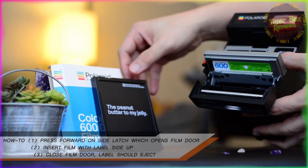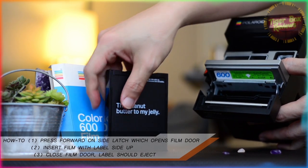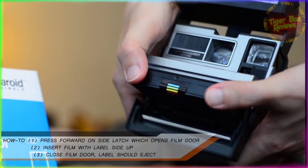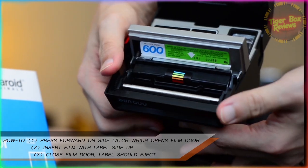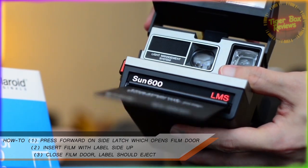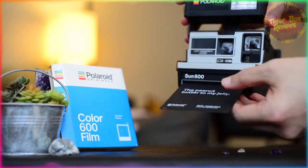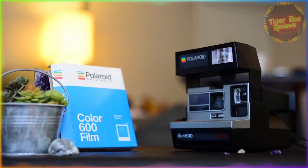Moving on to the how-to instructional. I press forward on the side latch to open the film door — I'm halfway expecting some Legos to fall out. On the upper right of the cartridge it reads "insert this side up." So we insert the cartridge in the arrow direction printed. Don't be alarmed when you hear a loud crunch when you close the film door — you're not breaking it, hopefully. You'll know when the top label ejects from the front of the camera, keeping all fingers safely away from the film ejection port. Remove and discard the label, and we'll move on to shooting.